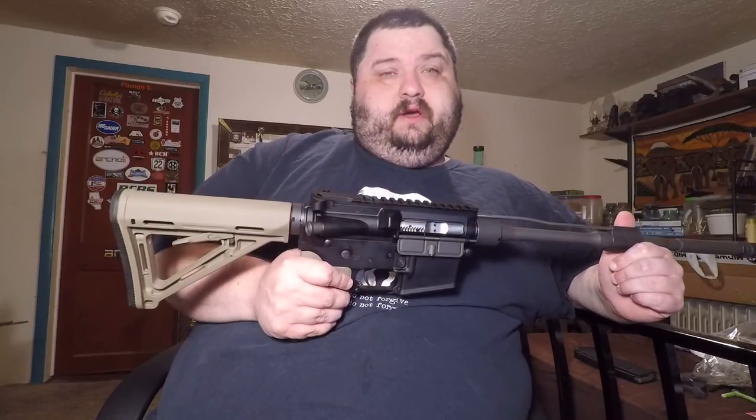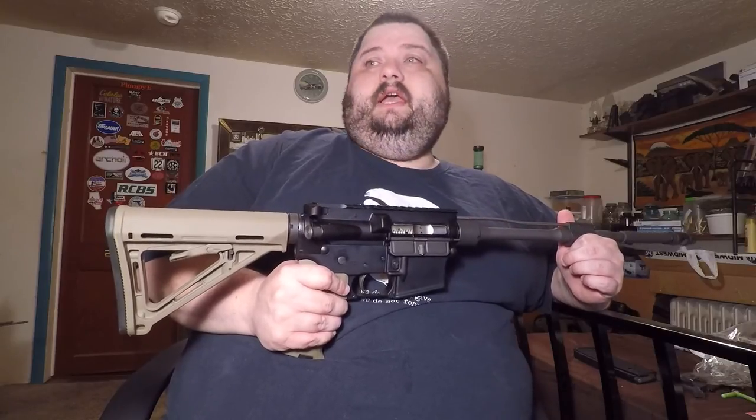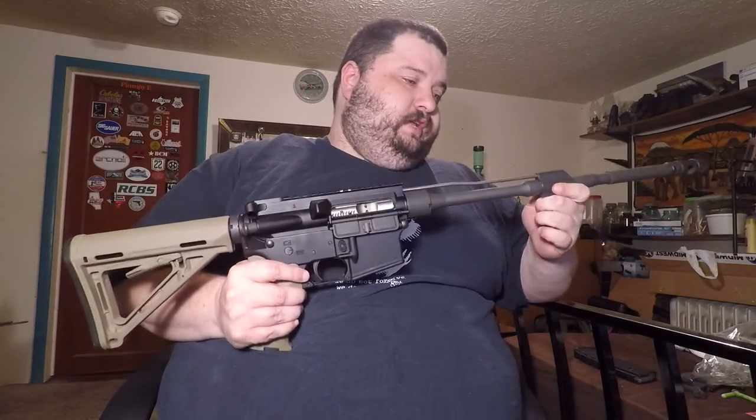What I'm going to go with is the Midwest Industries SS Series Free Float Gen 3. It just came out not too long ago — I'd say about a year or so. Pretty good stuff. I have one of the Gen 2s and it's pretty solid, I love it. I have small hands and it fits great.